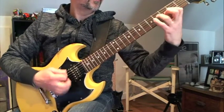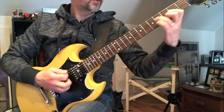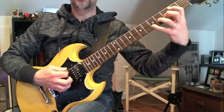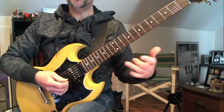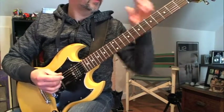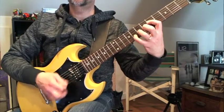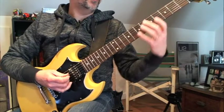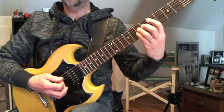So then the verse. Then it repeats again. Now it goes to what's called a chorus, I guess. I don't know - it just doesn't sound like much of a chorus. There's not really like a hook in a Rush song. Now I'm playing it like that. So it's power chord, power chord, and it's all based around the fifth fret.